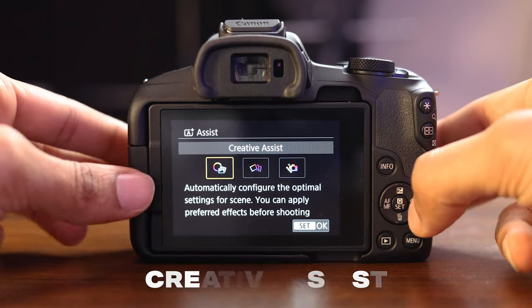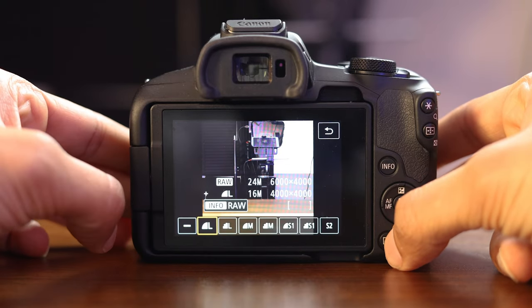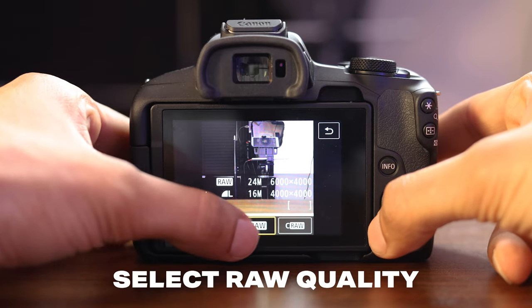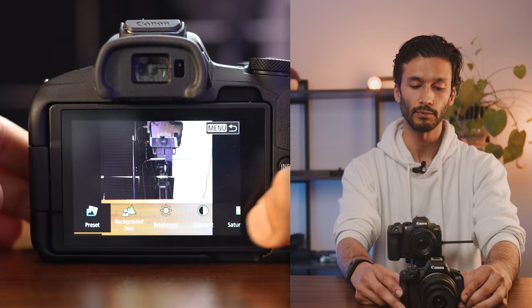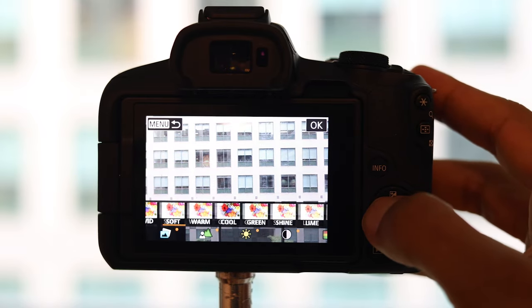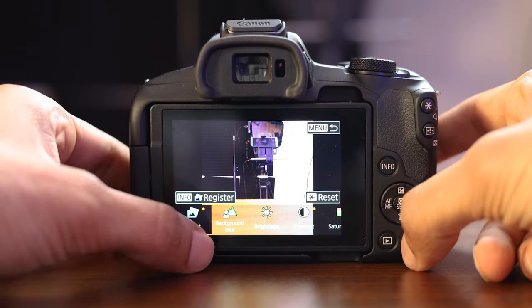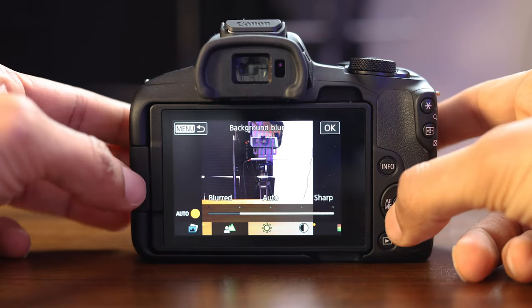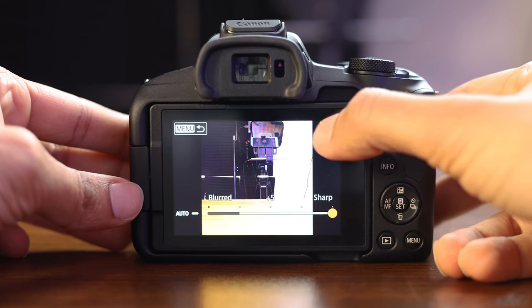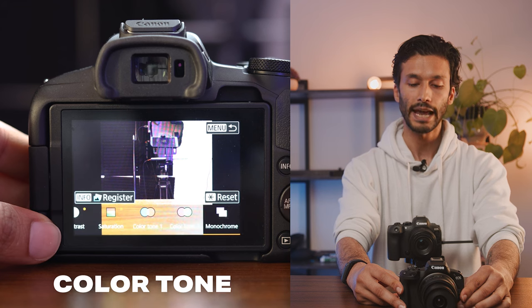The mode I recommend most people shoot in is called creative assist. This gives you a lot of control over your image while still using the automatic features of this camera. Once you click into that, you'll get a slightly different looking screen. If you tap the icon in the corner, you'll notice you can also shoot raw in this mode — so make sure it's set to raw. Hitting the button at the bottom gives you a new menu that determines how your image looks with presets — a whole bunch of color filters on top of your image. You'll also be able to choose how much background blur you want, from blurred to really sharp. And you get a brightness setting, contrast setting, saturation setting, color tone, and you can even shoot in monochrome.